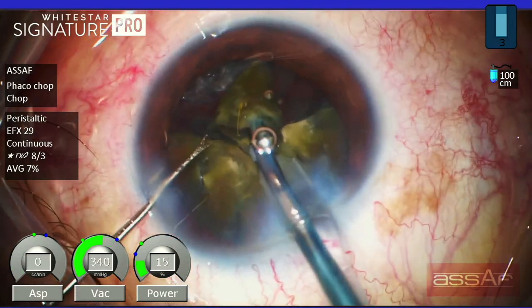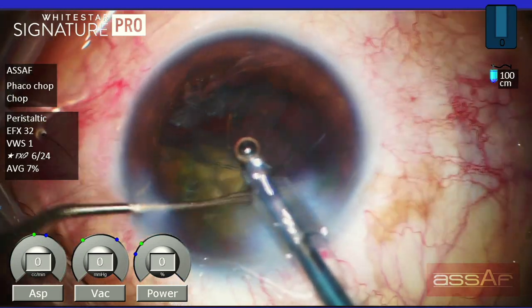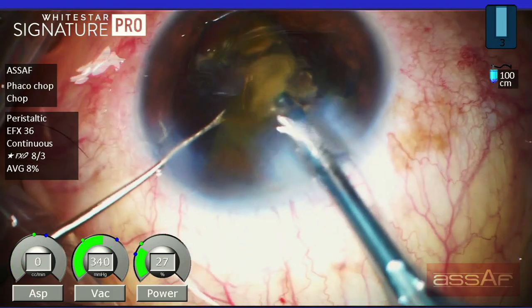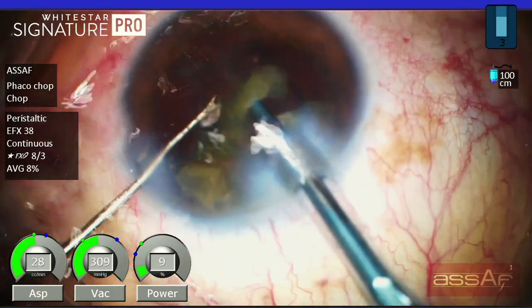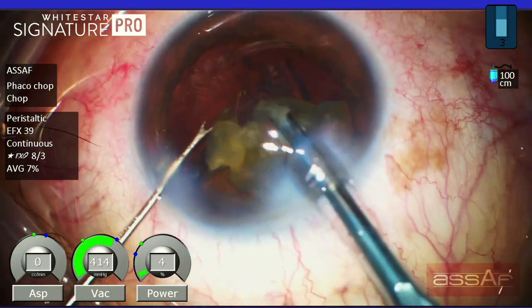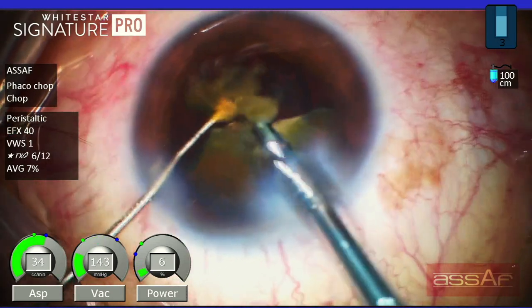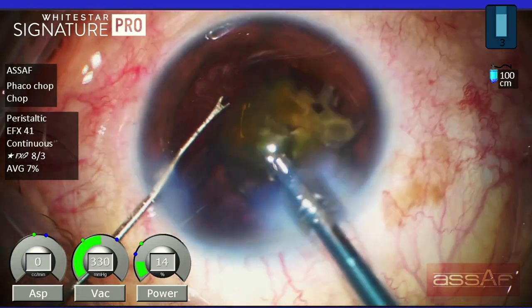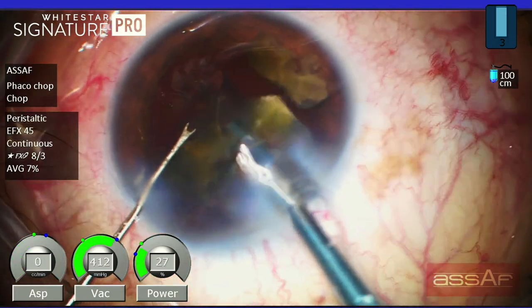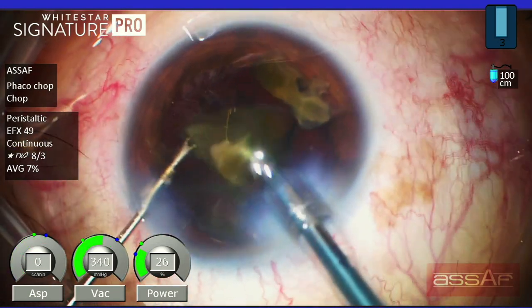Typically I use ultrasound around 30% linear control, vacuum 450 mmHg linear control, and aspiration rate around 34 cc per minute linear control. You should keep the bottle height as high as possible — in this case I'm keeping it at 100 centimeters above the patient's eye to ensure enough irrigation and to avoid collapse of the anterior chamber with a relatively high fluidics technique.